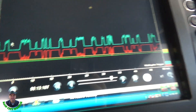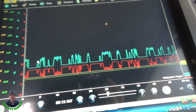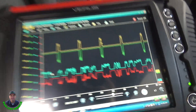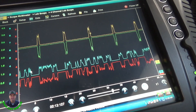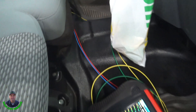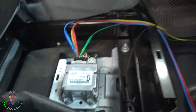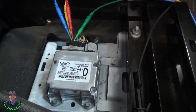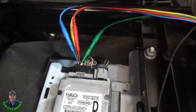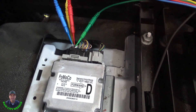First off, let me just shut it off — and you can see that network drops out, but the high-speed CAN is still talking, which it should until it times out. Turn the key back on. Here's where I'm back-probed — here's the restraint control module under this seat — and I'm into both communication networks right at the restraint control module.